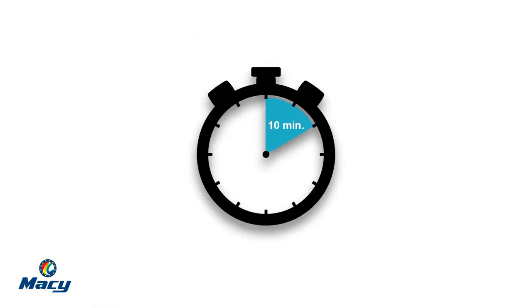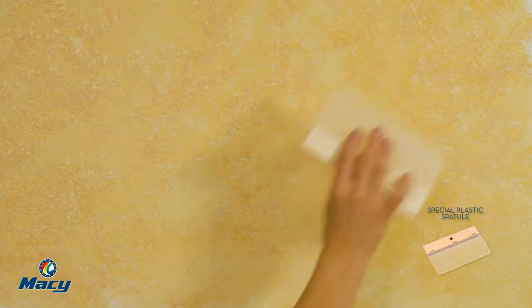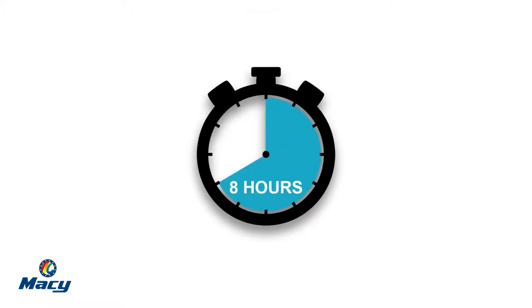Let it dry for 10 minutes. Before the complete drying, smooth the floccules with a special plastic spatula. Let it dry for 8 hours. If you seek to get a more homogeneous finish, you can apply a second layer in the same way as described above.